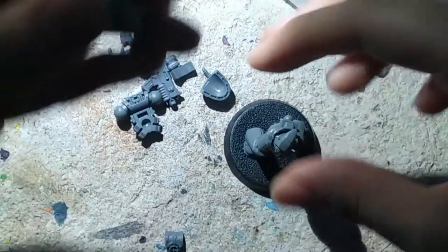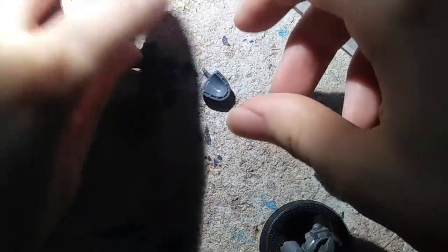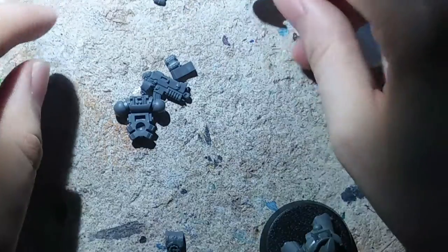I'm just putting this arm together so that way I can paint it easier. Just want to make sure it fits on there right. So we're going to let that dry over here and paint it up later. For this side we're going to glue a shoulder pauldron right here — pretty much just a shoulder plate.